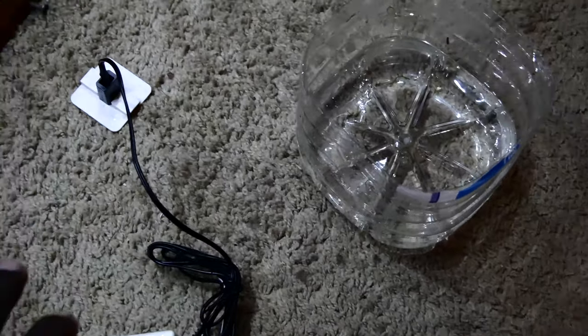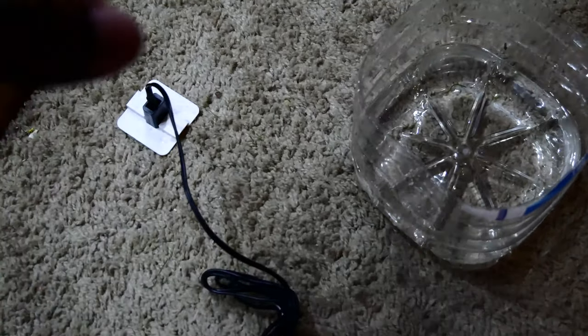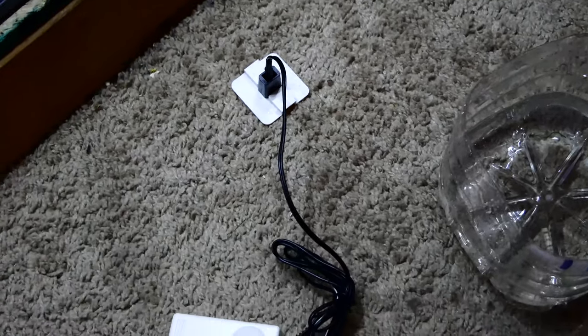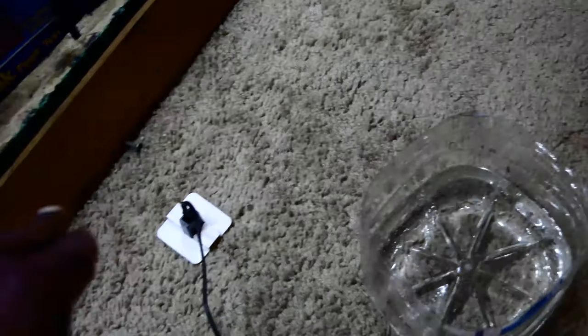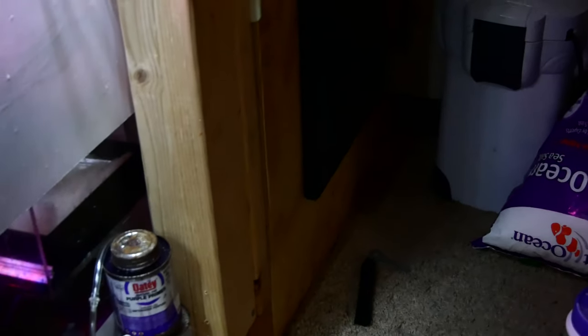It won't give false positives from just moisture — it needs actual water contact to make the connection and sound the alarm. It's pretty loud, almost like a security alarm when someone breaks into your house. Like I said, I have three of them, so I'll put one around the tank, one around the sump, and one under the carpet. The house has a slight slant toward the front where the canister filter is, so water would run that direction first.